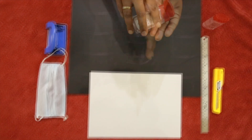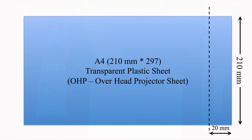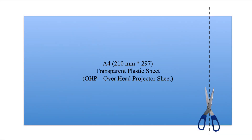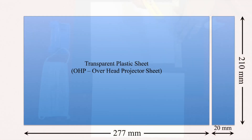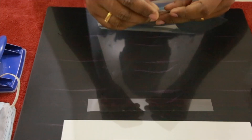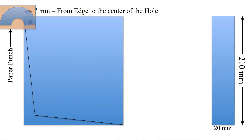First, sanitize your hands properly. Then take an A4 size OHP sheet — you can find it in your college project book. If you can't find one, just use any transparent plastic sheet which is slightly stiff like an OHP sheet. Use a scale to mark and cut the OHP sheet as shown in the video. Now you will get two sheets. Take the larger sheet and fold it, but don't bend them together. Then use the paper punch to make a hole approximately 7mm from the edge of the folded sheet. If you don't have a paper punch, use a 4mm to 5mm heated rod carefully to make the holes.